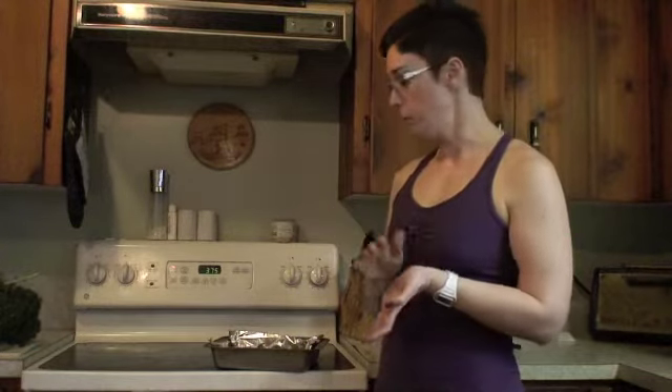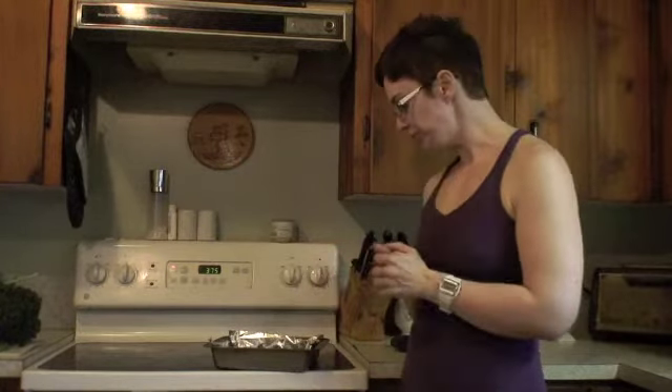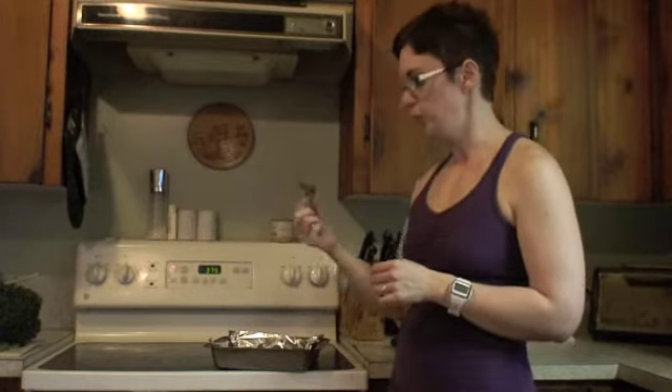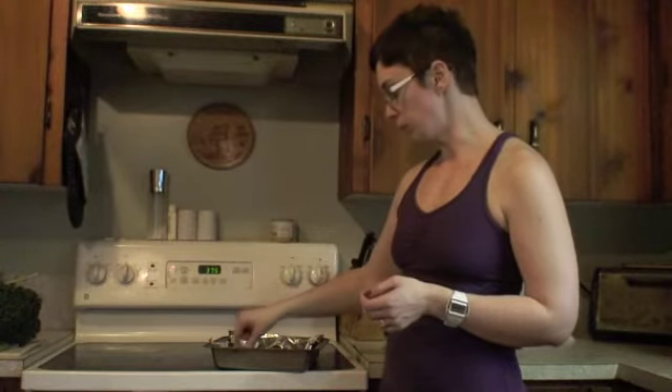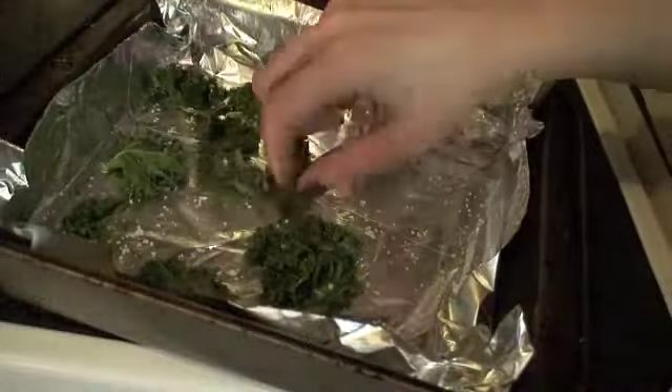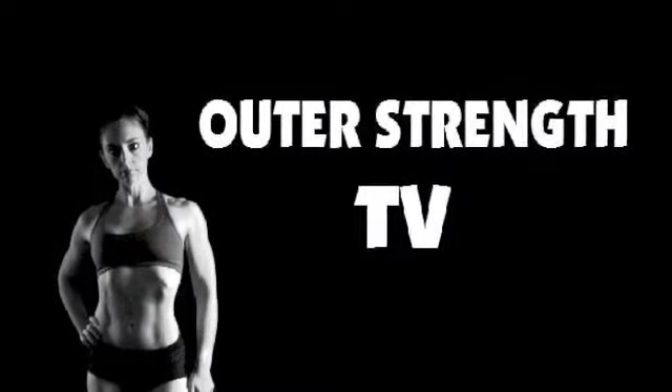So they're very, very good, and as you can see, they're pretty easy to make. The problem is not eating the whole thing — which, well, like I said, there's worse things to be addicted to. Here we go.